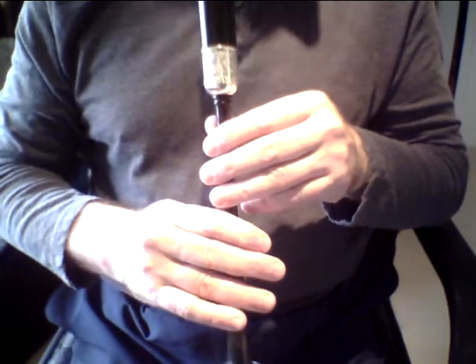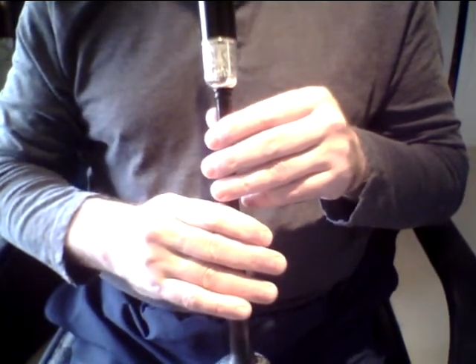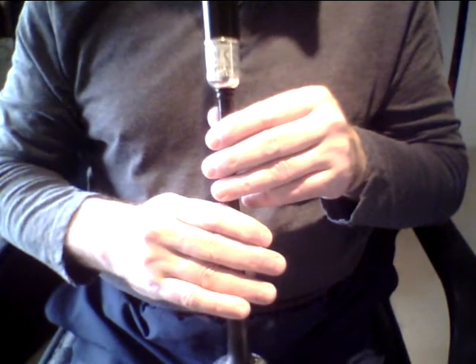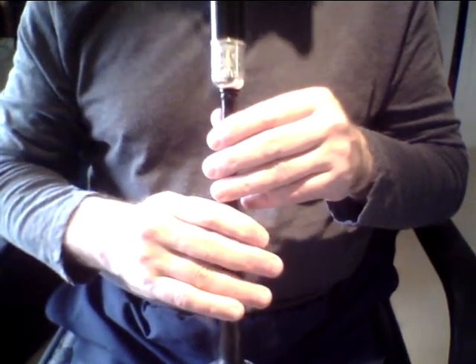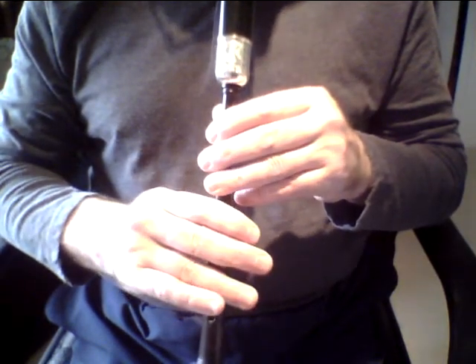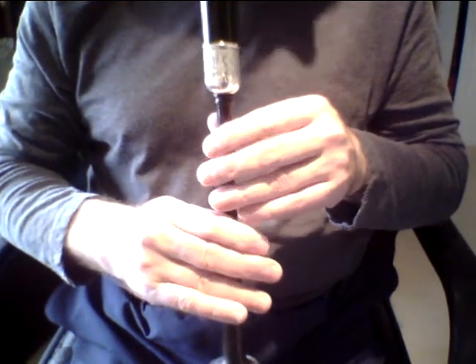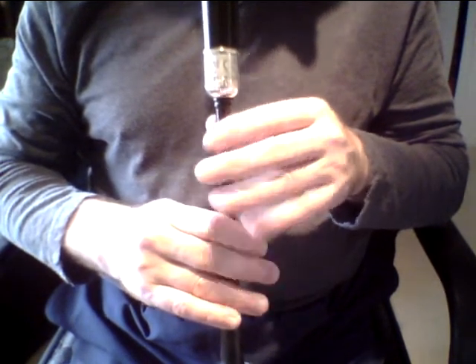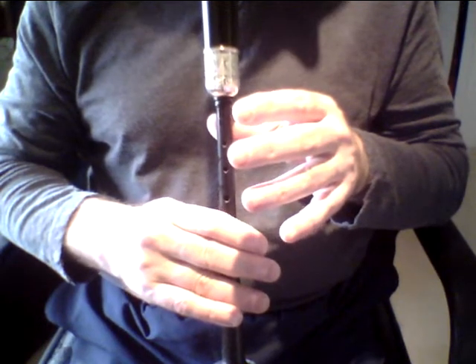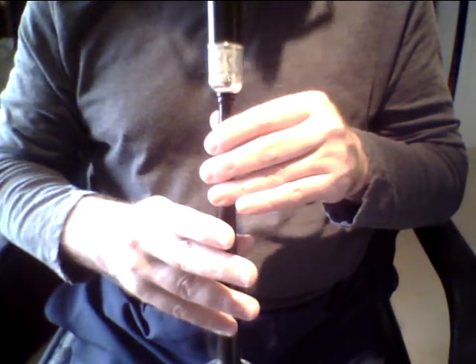The second phrase is seven notes instead of eight — it's still two bars, but the last note instead of being one beat is two beats. The second phrase goes like this, again starting with the G grace note to F. We've got the G grace note with the full three fingers to F, E, then G grace note to D — a fair bit of movement there, top hand to bottom hand.